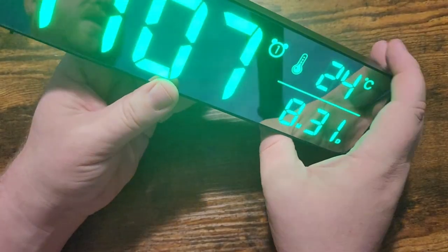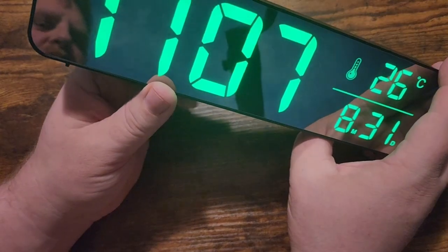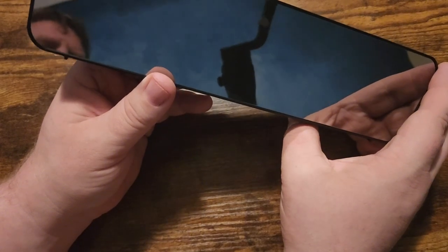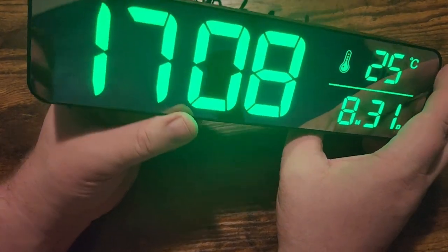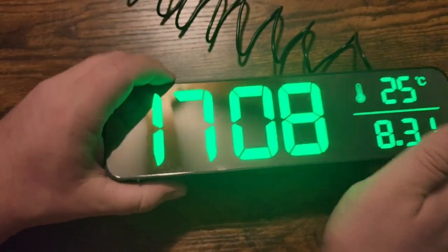It has an on and off function for your alarm. It also has the brightness function — multiple different brightness levels you can choose from. You can have it go dim or back to bright, and it does have an option to automatically adjust that brightness, which is super cool.